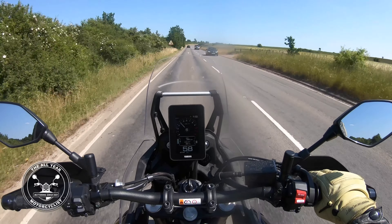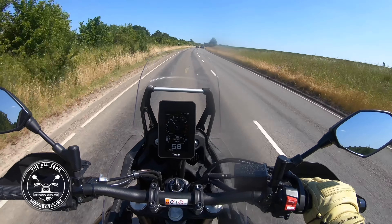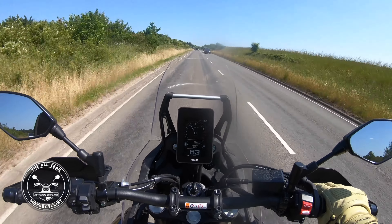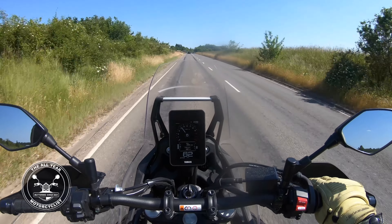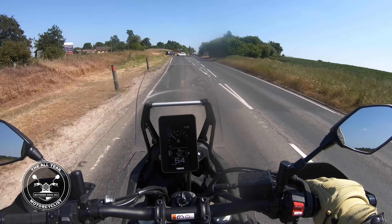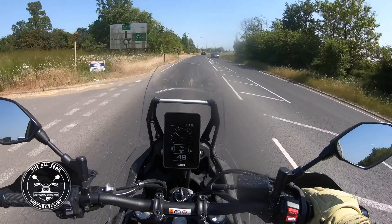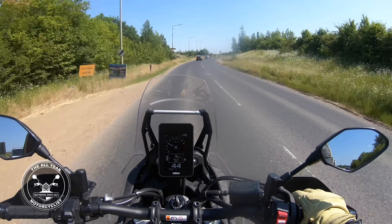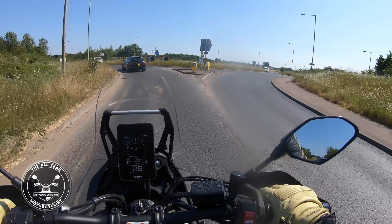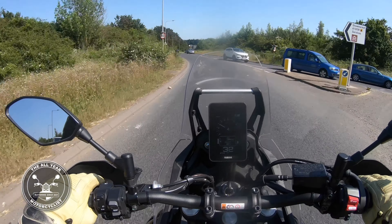He can go on his Bonneville and I'll go on this and we'll see who gets home first — that'd be marvellous. But it's that time, I've got to take it back. Do I want to take it back? No, I don't. I could quite happily have this in my garage — my all-weather, all-terrain vehicle, definitely. I could see it kitted out with camping gear, and I could see Mrs. Tame being pretty comfortable on the back.